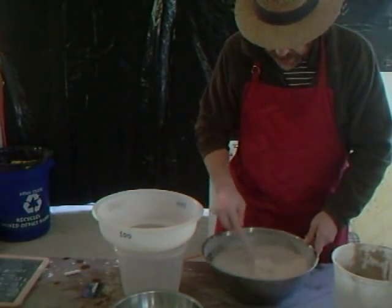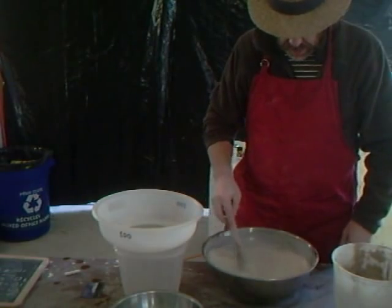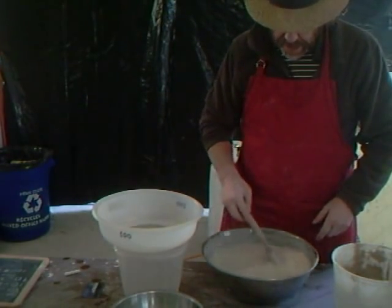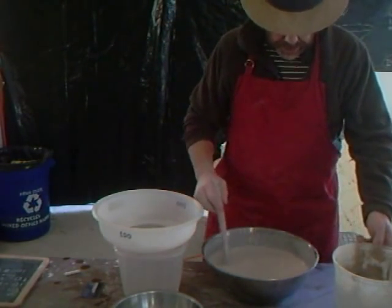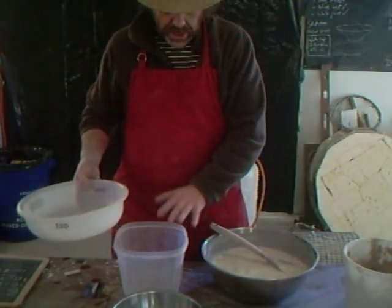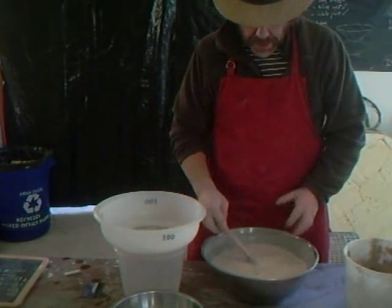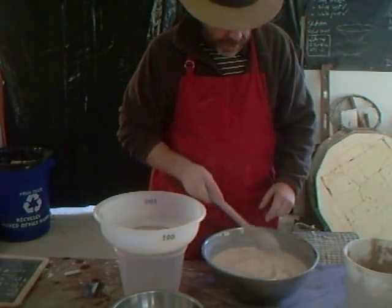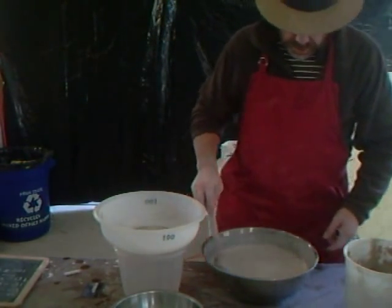I've got my mixture here. Now do be careful when you are adding your water. Probably the best way of doing it, in actual fact, is to add the dry powder to the water. I didn't do it that way in this case because it wasn't convenient for me to do so. But ideally I'd have some water in a bowl or a bucket and then add the ingredients to the water — it's better to do it that way, you get a better mix. But anyway, we've done it this way — I added the water to the dry powder. You can just mix it with a wooden spoon or a whisk.